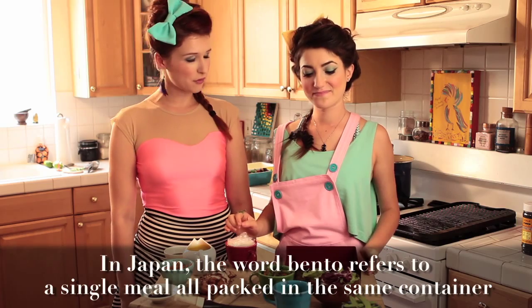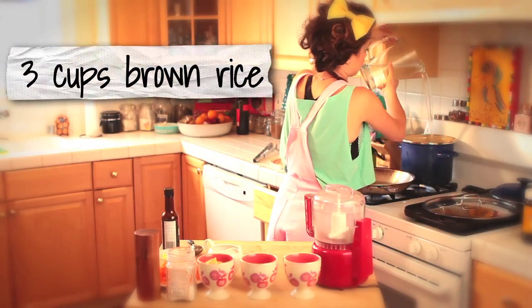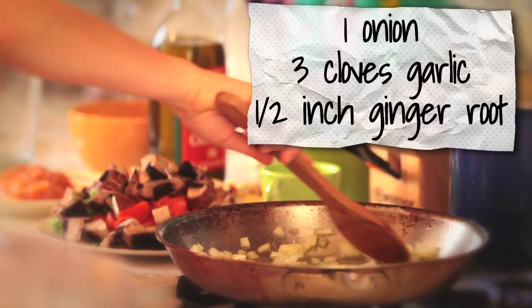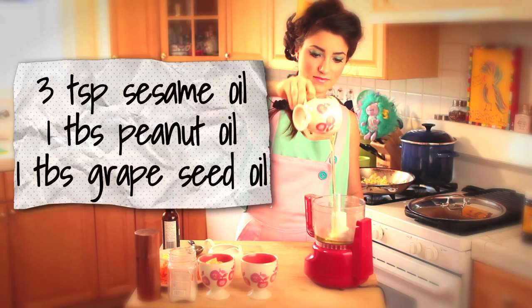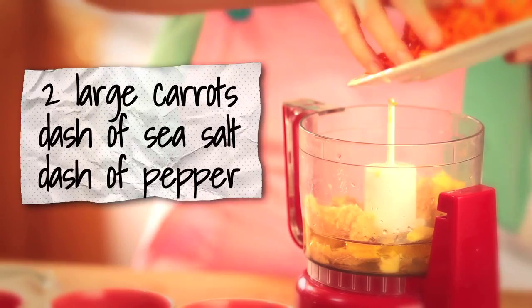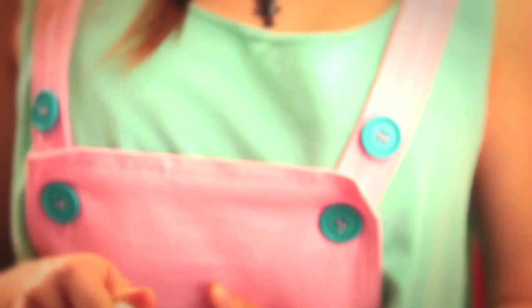And when did you have time to make all of this beautiful food? Well, earlier today, first I made the brown rice. Then I started preparing our stir-fried vegetable dish of mushrooms, green beans, and carrots. Then I prepared a miso dressing for our salad. And lastly, I made our teriyaki chicken. When we combine them all, we're ready for our bento box evening.